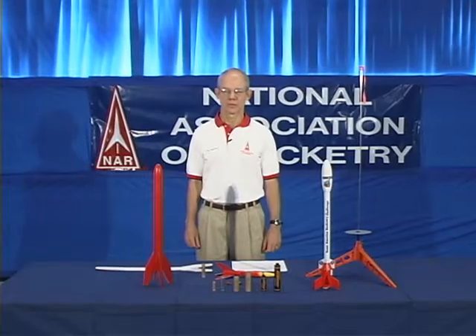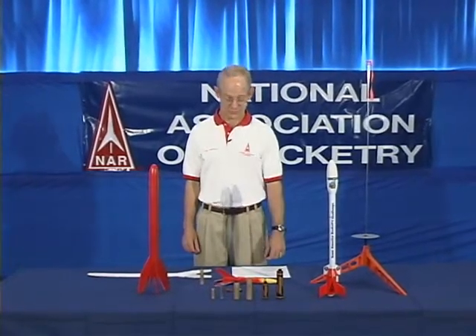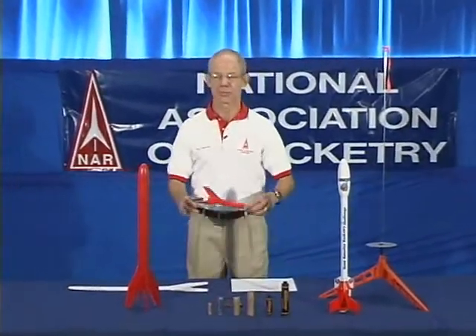Before you can build a model rocket, it's important that you understand how a model rocket works. Let's start by explaining a basic model rocket.